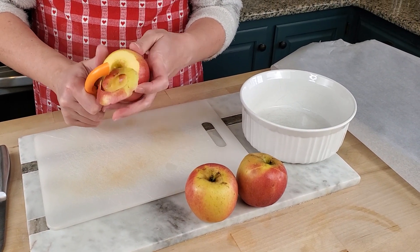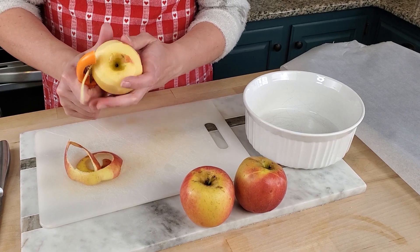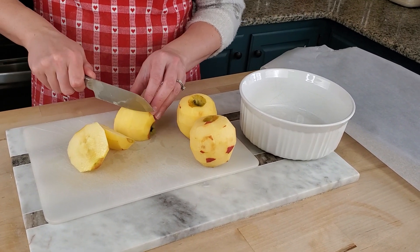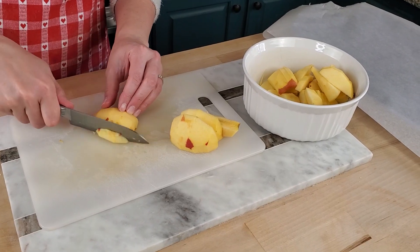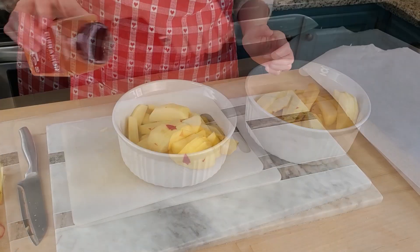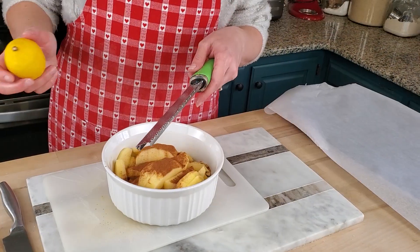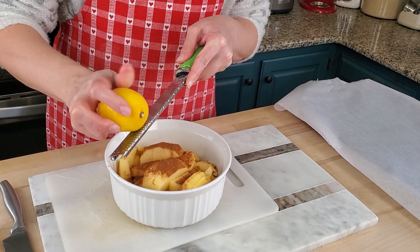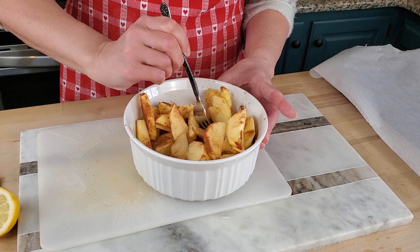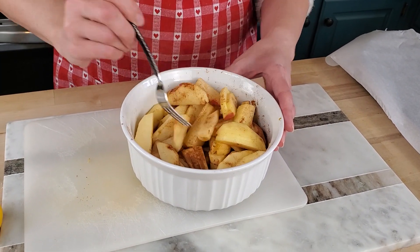Now I'm going to work on a caramel apple galette. If you don't know, a galette is basically just a fancy name for a free-form pie. I'm going to toss these apples with just a little bit of cinnamon, a little bit of lemon zest for some brightness, and a little squeeze of lemon. I'm just going to mix these up a little bit, and those are good to go. Now I'm going to go get my pie crust.